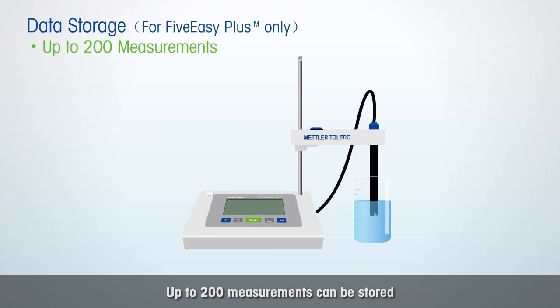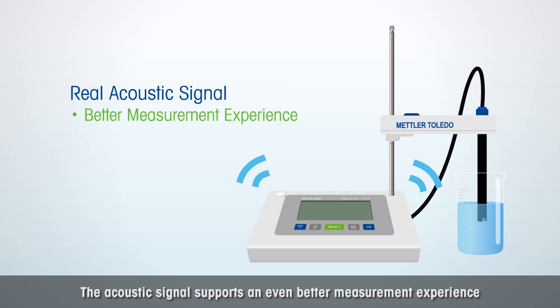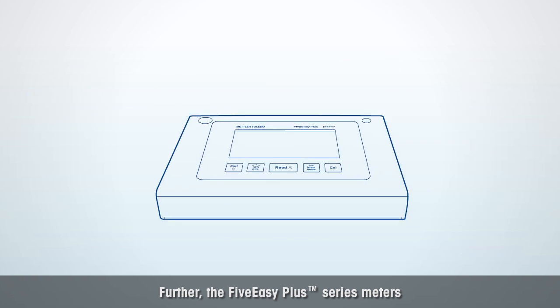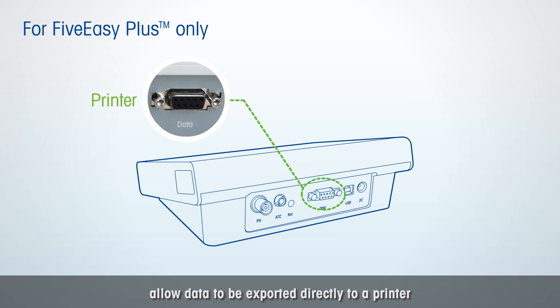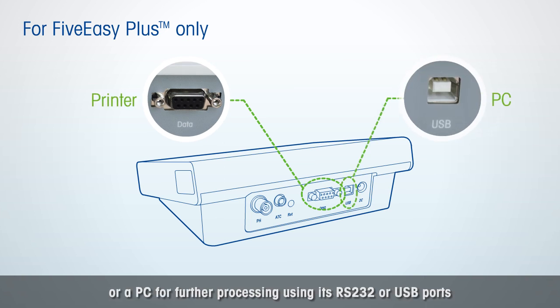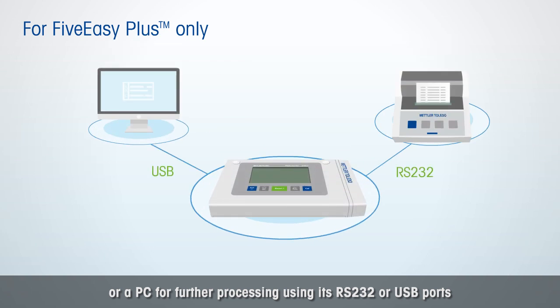Up to 200 measurements can be stored. The acoustic signal supports an even better measurement experience. The 5 Easy Plus Series Meters allow data to be exported directly to a printer or a PC for further processing, using its RS-232 or USB ports.